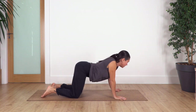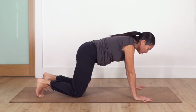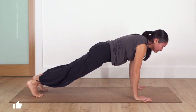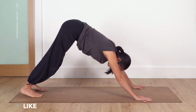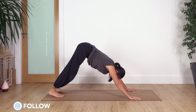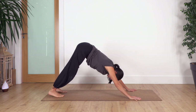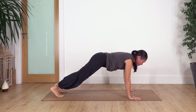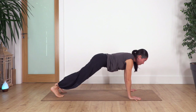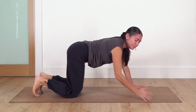Today we're gonna go a little bit stronger. We're gonna come into down dog and then back to high plank. Inhale, exhale — down dog. Let's go for three more: inhale and exhale, slightly bend your elbows when you go to high plank. Last one — exhale.